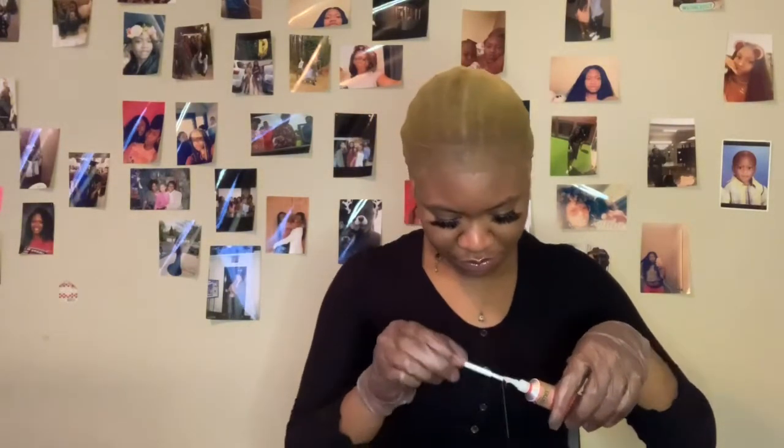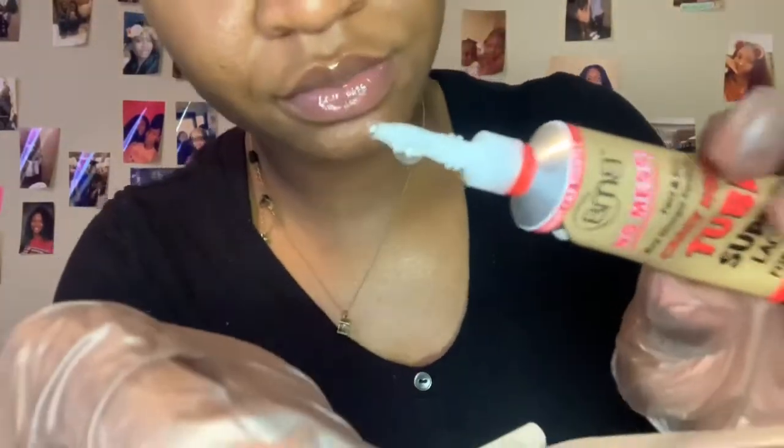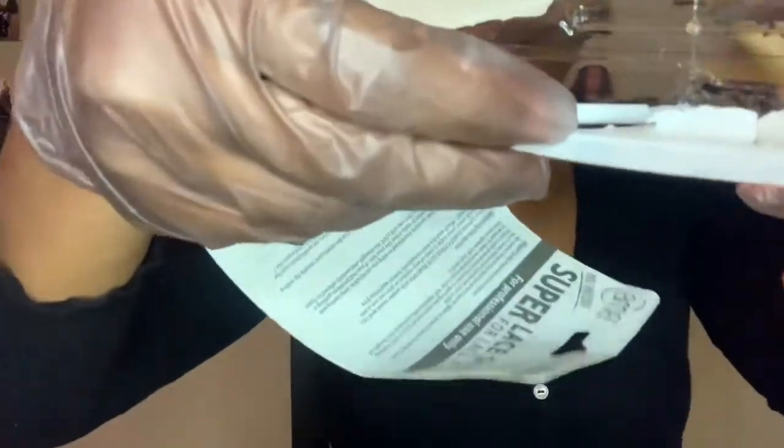One thing I advise y'all to do is poke a small hole — not a big one. This is my wig and I need to see where I want it to lay. It's very messy, so please use the brush. What I'm going to do is take some of the glue and pour it out into the container it came in so I can use the little applicator. The glue is man messy — it's like a slime-type paste.